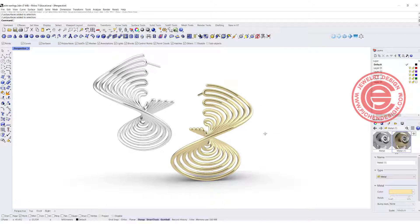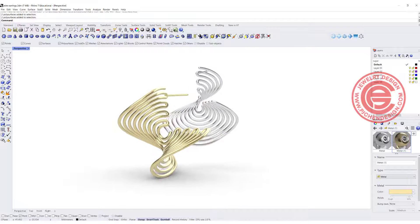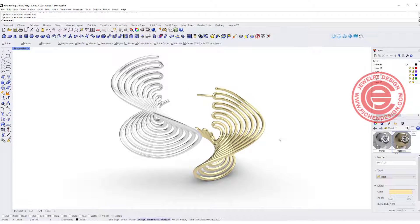Welcome back to PGA Chain Design. Today we are going to talk about how to correctly twist the wire to get this earring form. Are you ready?